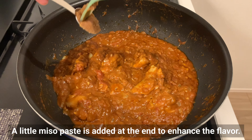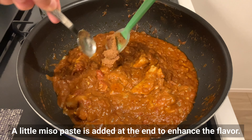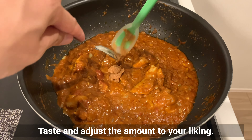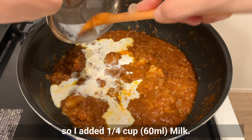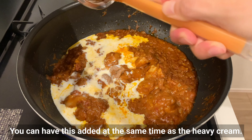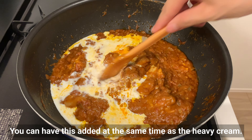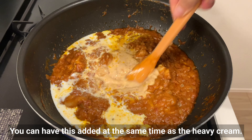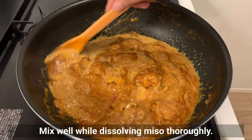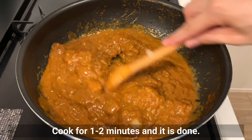A little miso paste is added at the end to enhance the flavor — taste and adjust the amount to your liking. I wanted to add a little more creaminess, so I also added milk. You can add the milk at the same time as the heavy cream. Mix well while dissolving the miso, cook for 1-2 minutes and it's done.